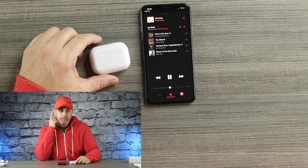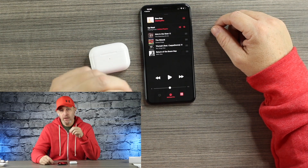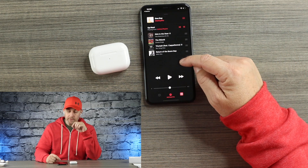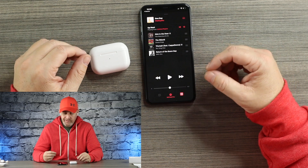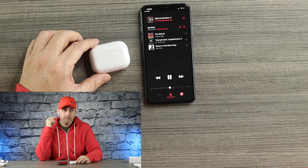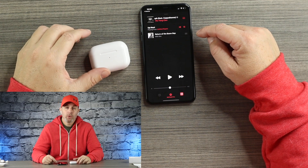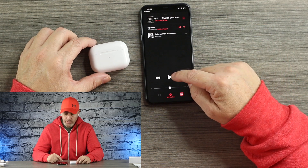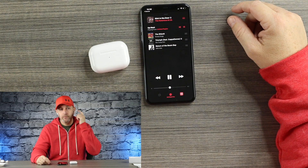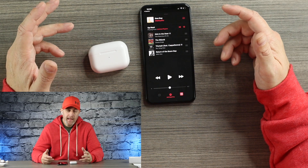Testing touch controls: one tap on each bud pauses and plays, and you get that same sound as the real AirPods Pro — works instantly on both sides. Two taps on either bud goes to the next track — tested on both sides and it works. Three taps on either side goes back to the previous track. Touch controls work very well, I'm quite impressed by the sensitivity.